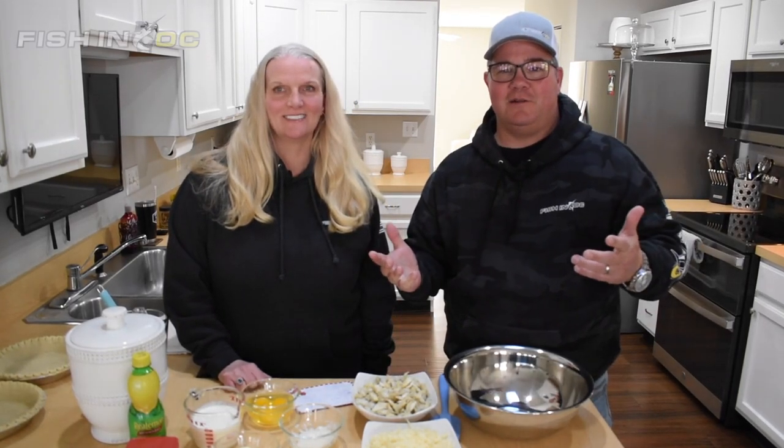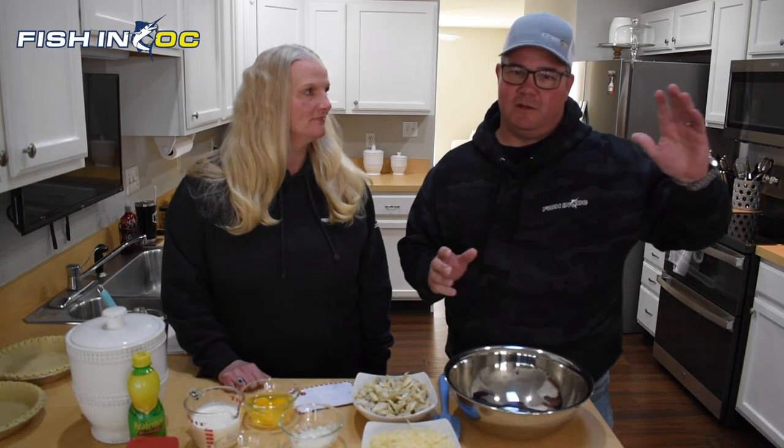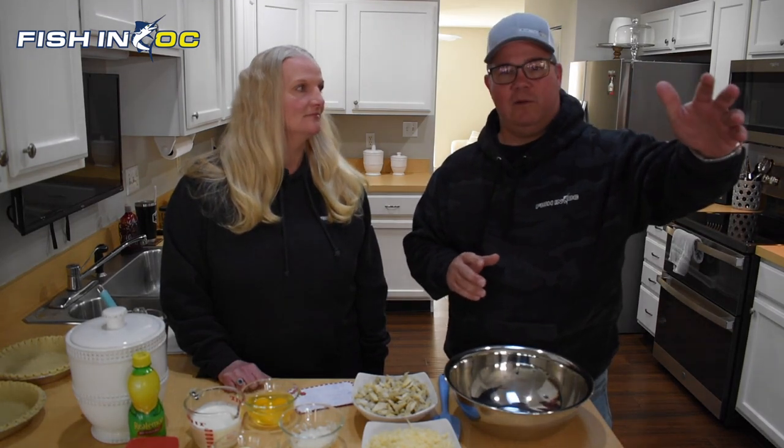Hey guys, what's up? Scott Lennox here from Fishing OC and Hooked on OC. Welcome back to the channel. I'm here today with my lovely wife Kristen, and as promised from a couple of earlier videos, we're going to be bringing you some cooking stuff. We did some things when COVID started with Hooked on OC, and it had been really, really popular. People tell us they love them all the time — we see them at the Ocean City Boat Show and all the different places around town.